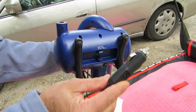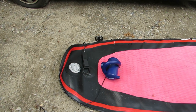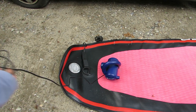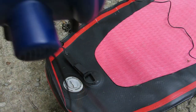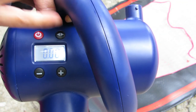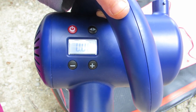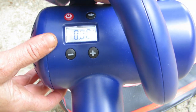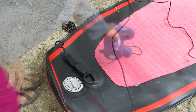I take my compressor and place it onto my paddle board, then I take the cord, which is about 15 feet long, unwind it, and plug the end into the 12 volt auxiliary power. I can set the pressure units to psi with the button in the upper right corner. Pressing the plus button shows the pressure limit, which I have set to 12.6 psi — now it's ready to go.